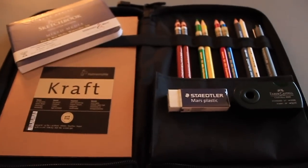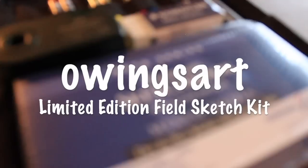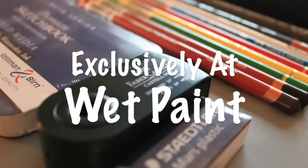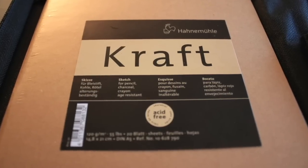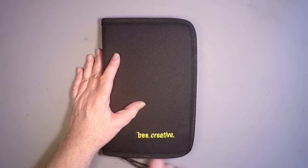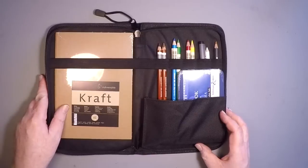Hey guys, it's Marty, and today is the big day — the reveal of the limited edition field sketch kit that I worked on for a long time with the good folks over at Wet Paint. This kit is available exclusively through Wet Paint and there's a very limited number available. Just in time for the holidays, we've worked together to source all of the items that I take into the field when I go sketching, in a nice, very compact, well-sourced kit with quality products.